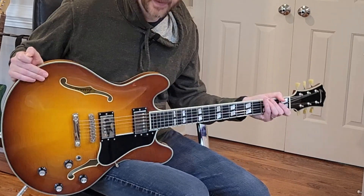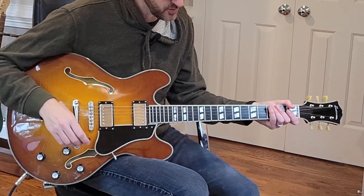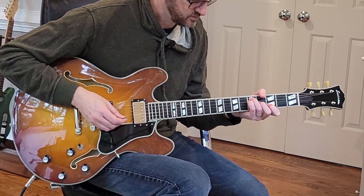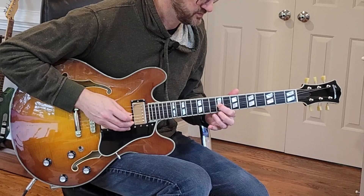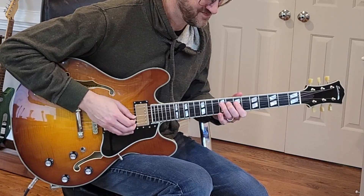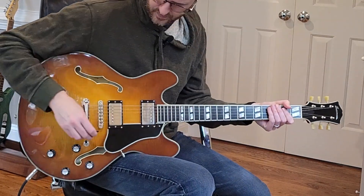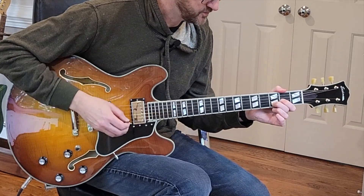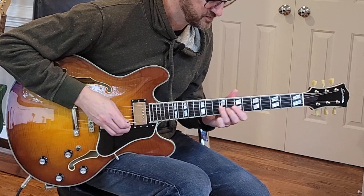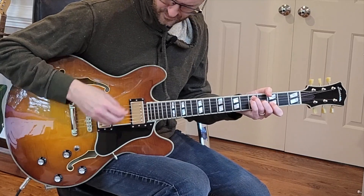Most of the tones sound really nice. I'm not a huge fan of the 59, but I'll play it in the bridge — I'd rather see the 59 in the neck, honestly, but it sounds pretty good. Let's move on to a little more gain, nothing too much. Let's try the middle position. And the bridge.